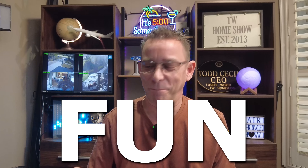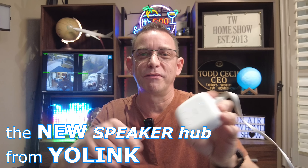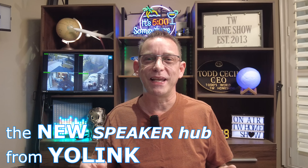So guys, that's how fun this speaker hub can be. How creative can you get with a speaker hub? Let me know your advice — any tips or tricks you have, or ideas that you might give me if you had a speaker hub. Leave them in the comments below. And of course, I'll leave the full description below, and also a link where you can purchase one yourself. Thanks for tuning in again with me today, and I'll see you on the next one.